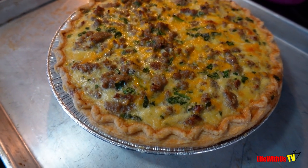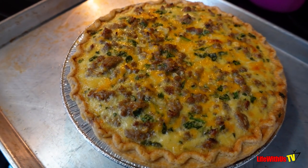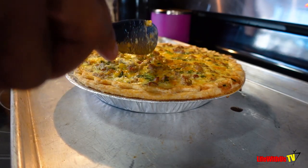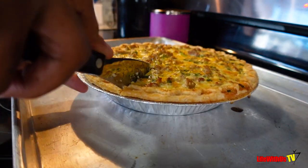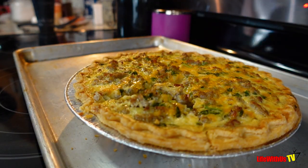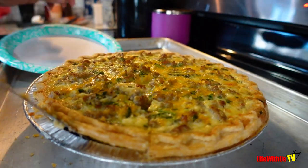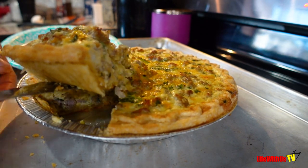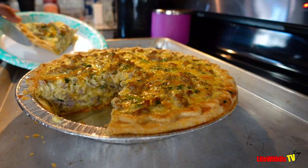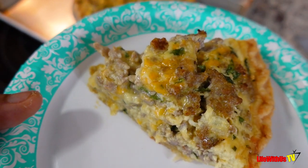I'm going to let it set and cool off just a little bit. I'm going to go ahead and crack it open so y'all can see the inside. There she go.